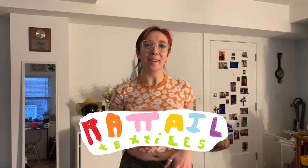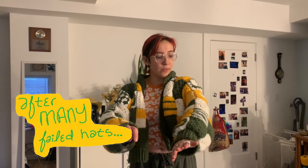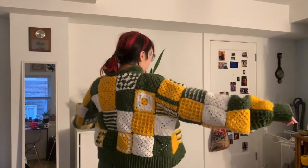Hello rats, welcome back to the rat den. This is Rat Tail Textiles and I am Larissa. Today we are going to be making a patchwork cardigan — I am super thrilled, I love patchwork cardigans. Quick change — this is one of the first projects I actually completed. It was very early on in my crochet journey and it turned out really cool. I made this about a year and a half ago.